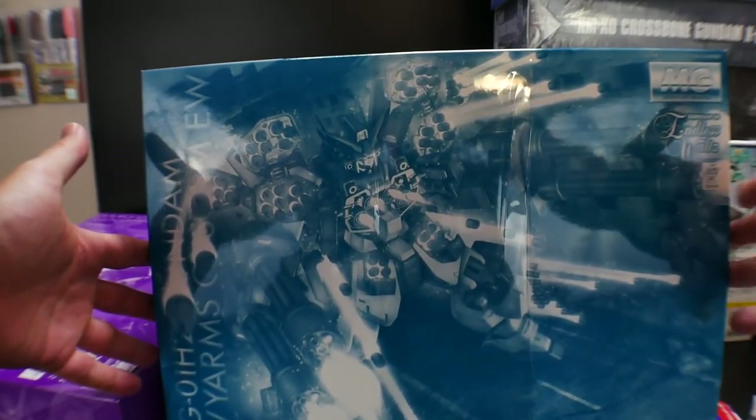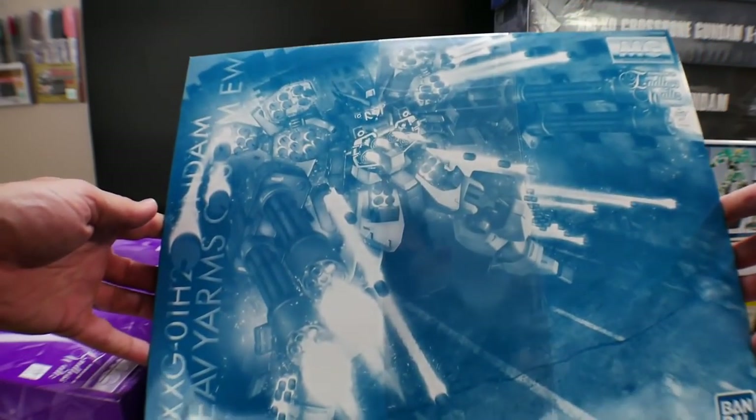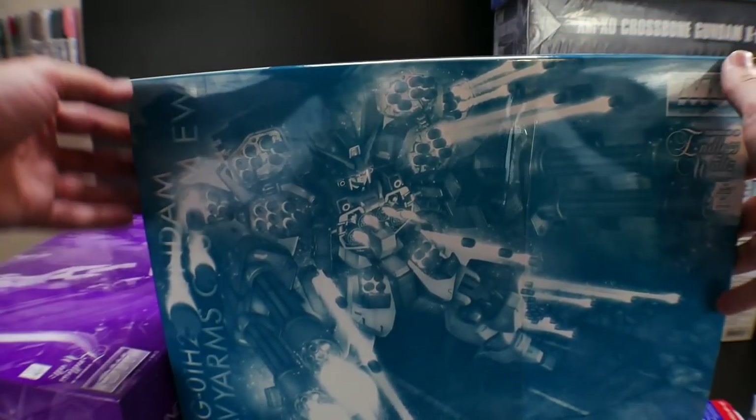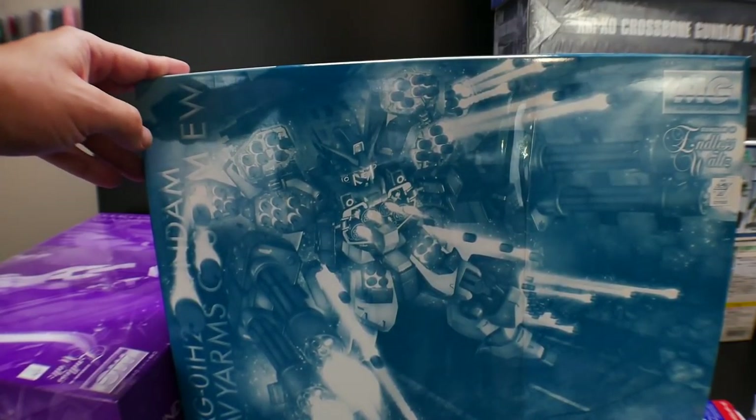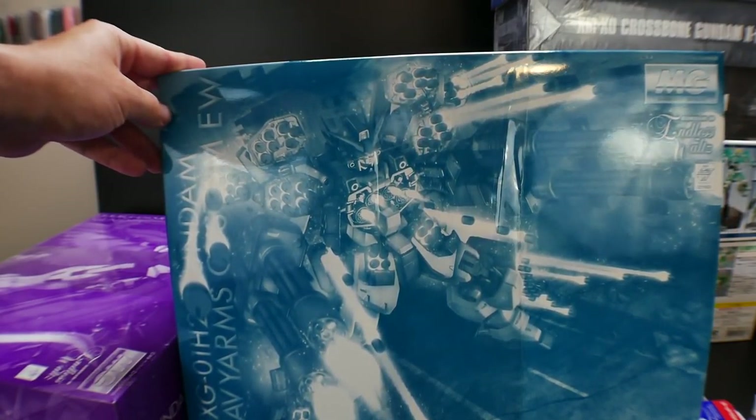I went ahead and bought the Mastigrade Heavy Arms Custom. I've been looking for this kit everywhere and honestly it was a good price — about $60. Online it goes for like $100 to $120, so I really just didn't want to pass it up.